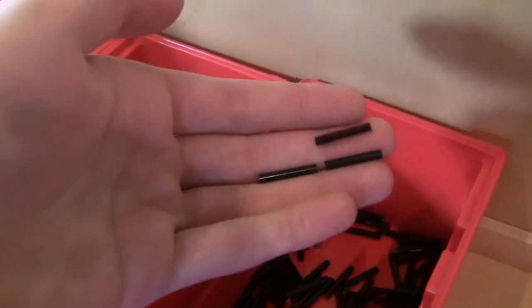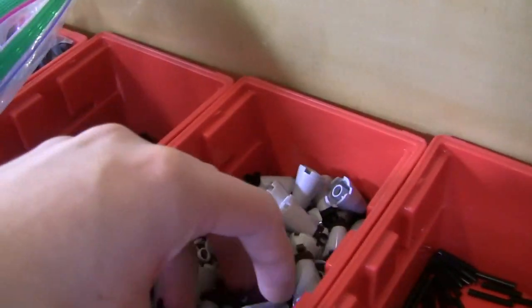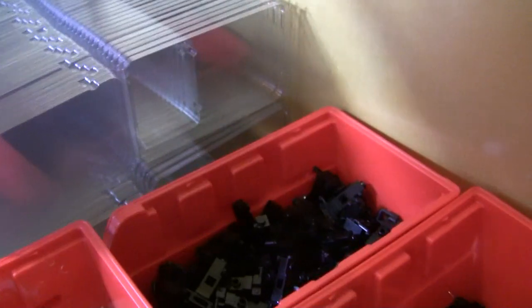Back here, these are some of the bar pieces I had to cut down individually because they didn't need to be so long — it looked kind of funny. We've got the main bases with the clip pieces, these modified plates, the receivers, and then the sight assembly, which are in these bags here.